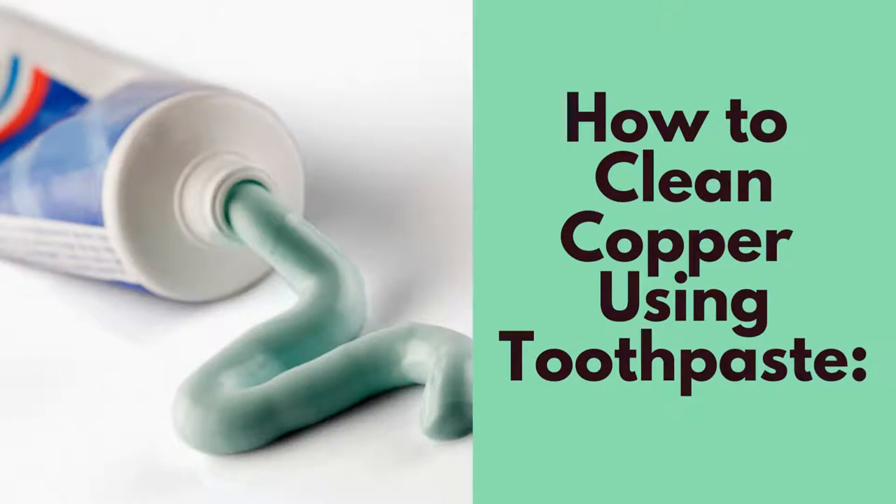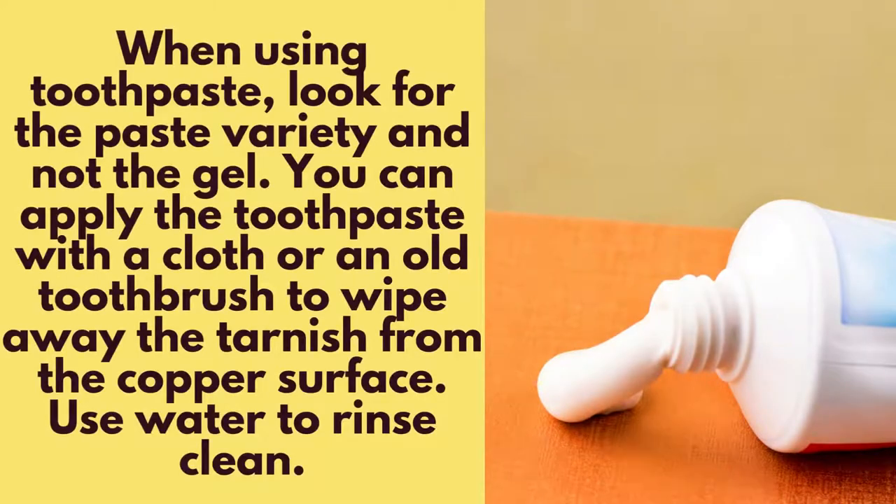Another way to clean copper is by using toothpaste. When using toothpaste, look for the paste variety and not the gel variety. You can apply the toothpaste using a cloth or an old toothbrush and wipe away the tarnish from the copper surface. Use water to rinse it clean.